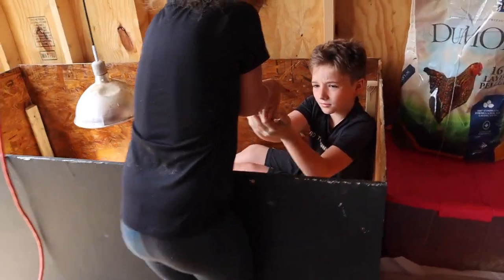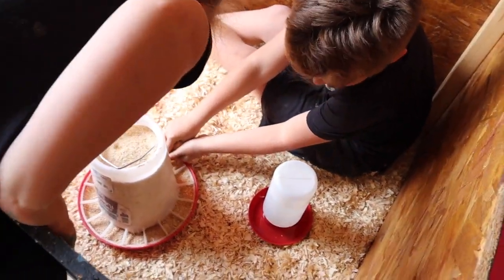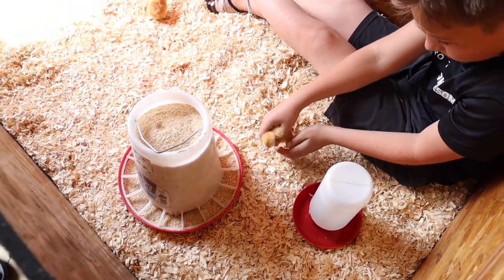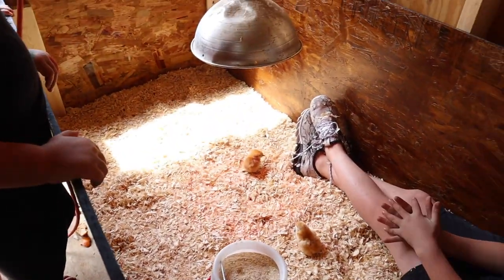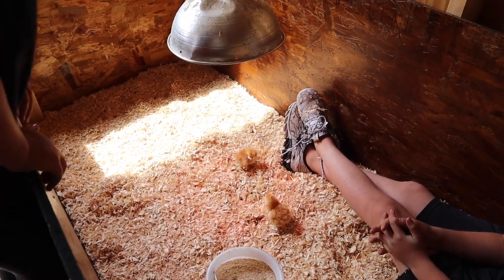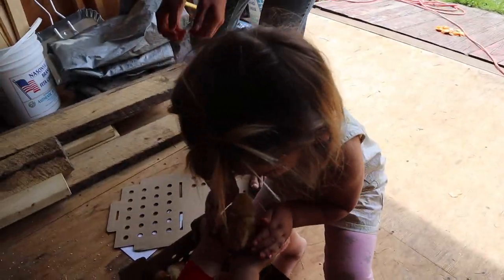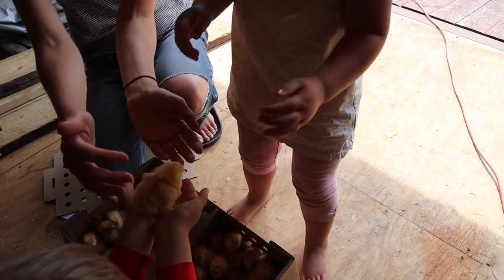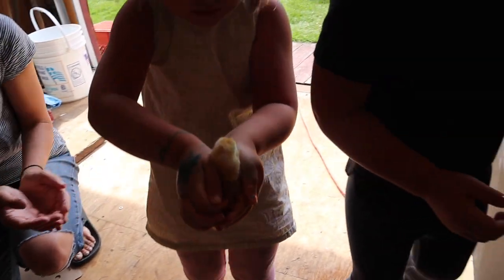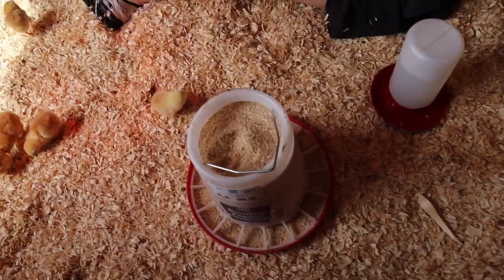Daisy's gonna give the chick to Weston, and Weston is gonna show the chicky where his food is, where his water is, and then he can go play in his new little brooder. All right, we have to do this and count at the same time. We already have two — all right, Clovey, your turn. It's all right, it doesn't hurt, it's all right.